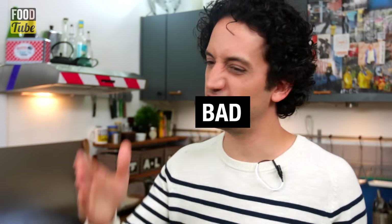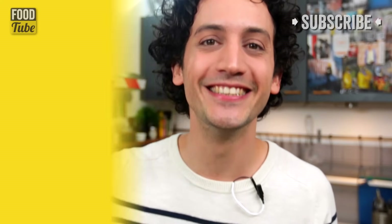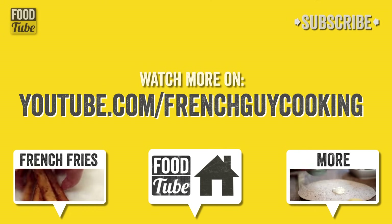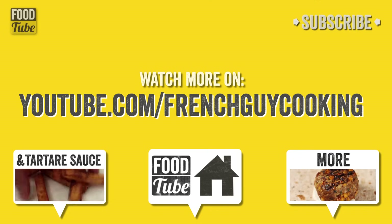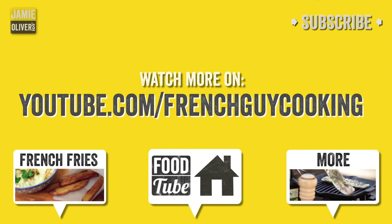I told you this is comfort food. It's perfect on a wet Monday if you want to brighten your day. It looks quite magical. Like, comment, share and subscribe to Foodtube and to my own channel as well for many more delicious recipes. Bye bye, salut! I'll see you in the next one.